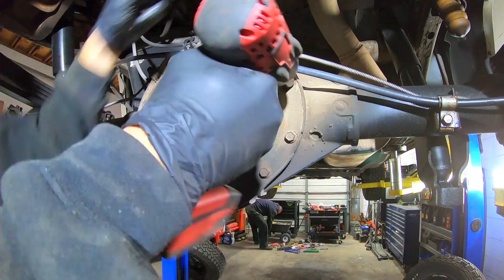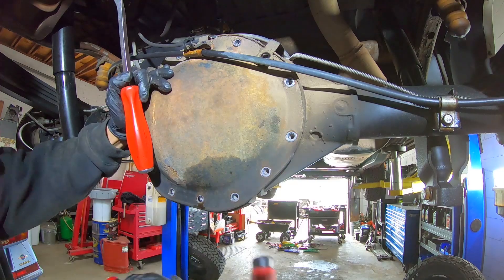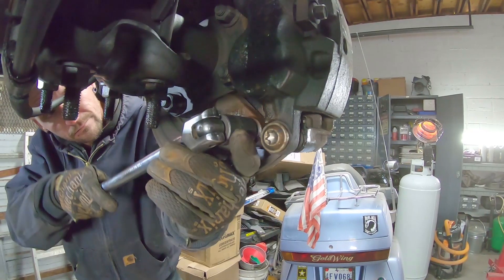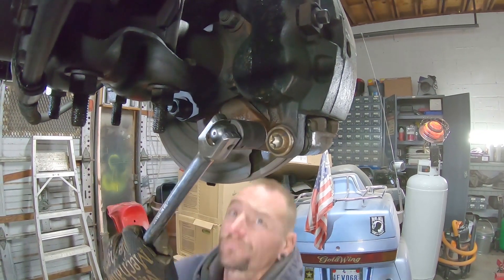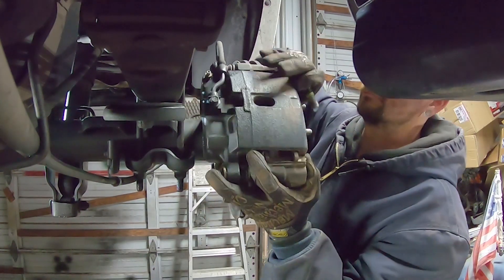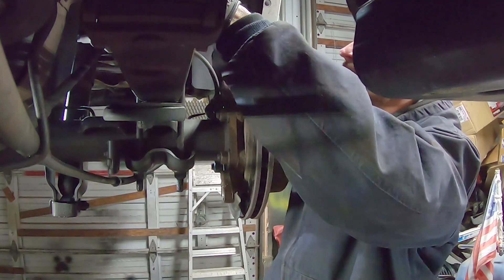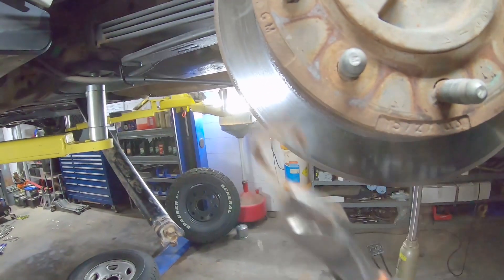Remove all the diff cover bolts and smack the cover with a hammer to knock it loose, or use a pry bar to peel it off. Next, you'll need to remove the rear brake calipers. Due to the limited space between the leaf springs and the brake, it's easier to remove the brake caliper mounting bracket and the caliper together. Once removed, secure the caliper up out of the way. Remove the rotors by taking these stupid little clips off and sliding them off.